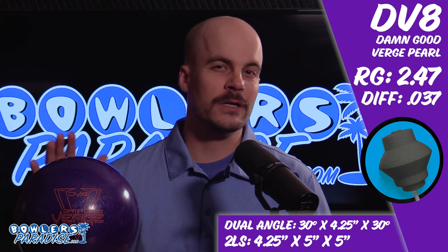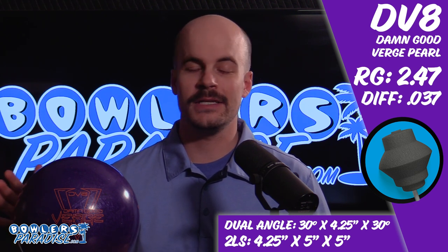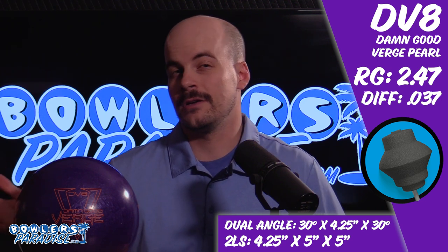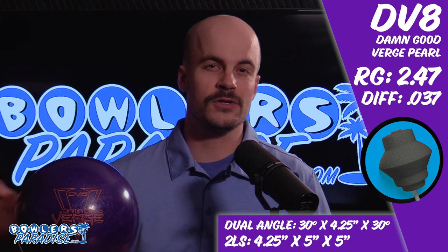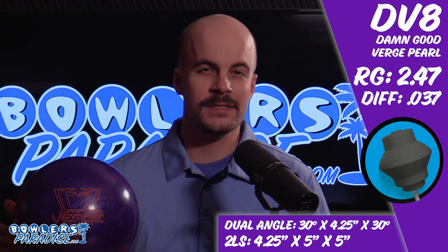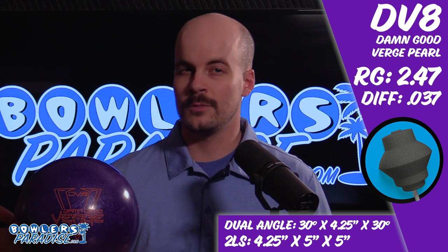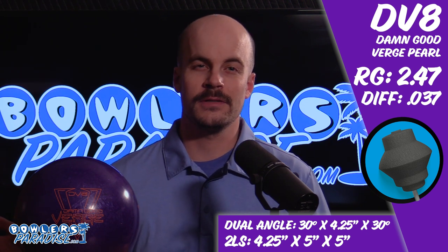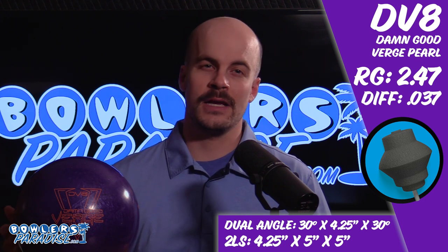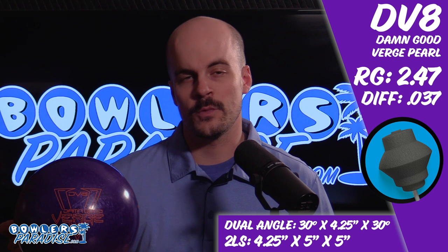This ball features the Insider Pearl coverstock wrapped around the Threshold MD, or Medium Differential Core. The differences between the original and the Pearl are pretty limited, even featuring virtually the same color scheme. But can you blame them? The design of the Damn Good Verge worked, so why wouldn't DV8 create a similar ball with a little more easy length and responsiveness to friction? Most bowlers will appreciate this simple one-two pairing in their arsenal, especially those that wish to keep things nice and simple during their weekday leagues.